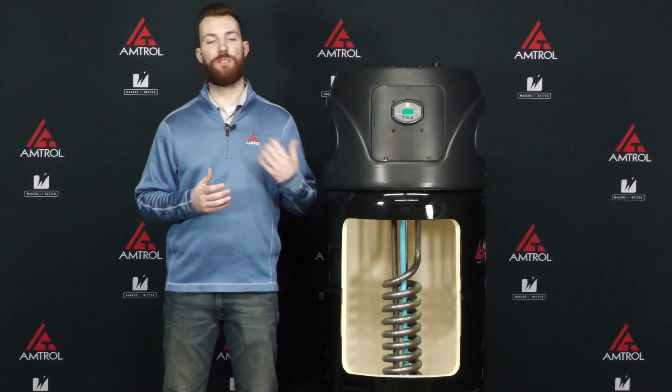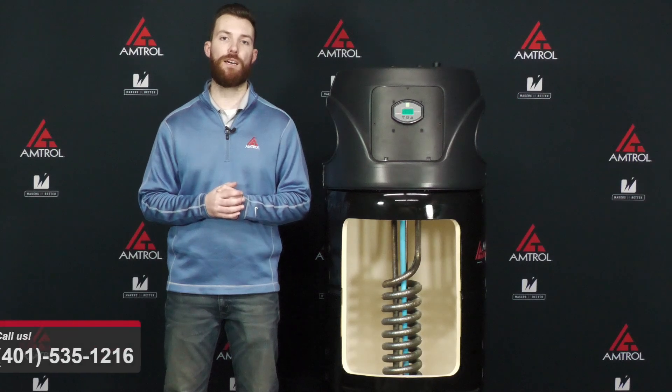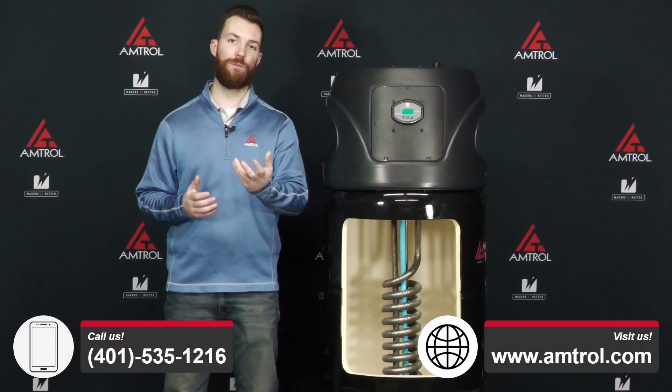If there are any situations that apply to you that we didn't cover, please give us a call or visit our website at Amtrol.com and we'd be happy to assist you. Thank you very much for watching today's Tech Take and we'll see you next time.